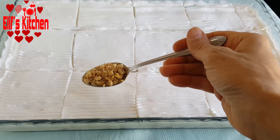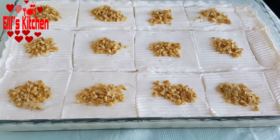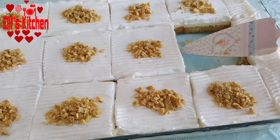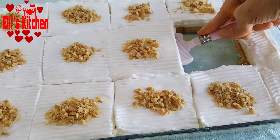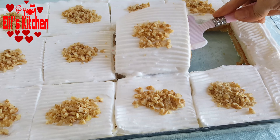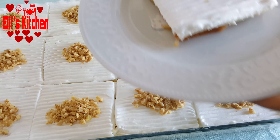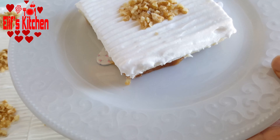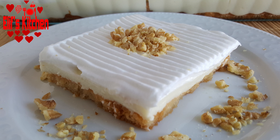I've kept it for a couple of hours and I am now slicing it. I decorated it with ground walnuts — my very practical Melba toast dessert is ready to serve! I hope you will try and like it. I'm waiting for your likes and comments. Please don't forget to subscribe to my channel and turn on the notifications by clicking the bell icon. Thank you for watching! Bye.